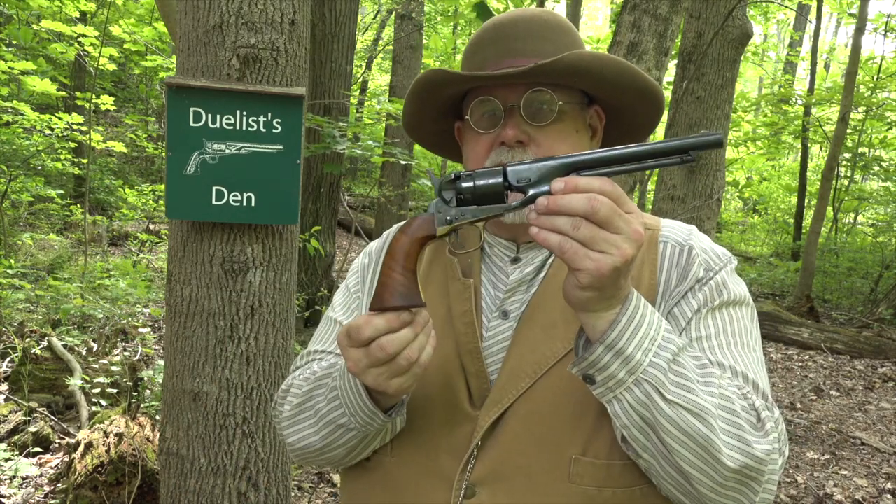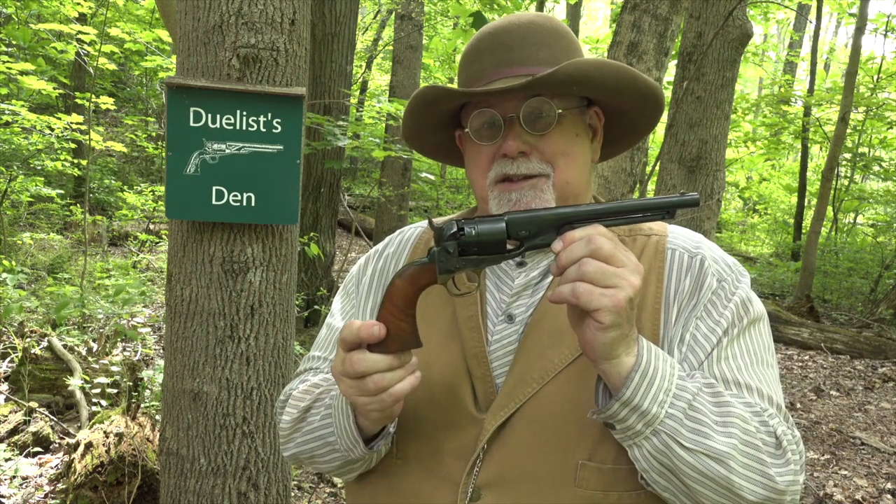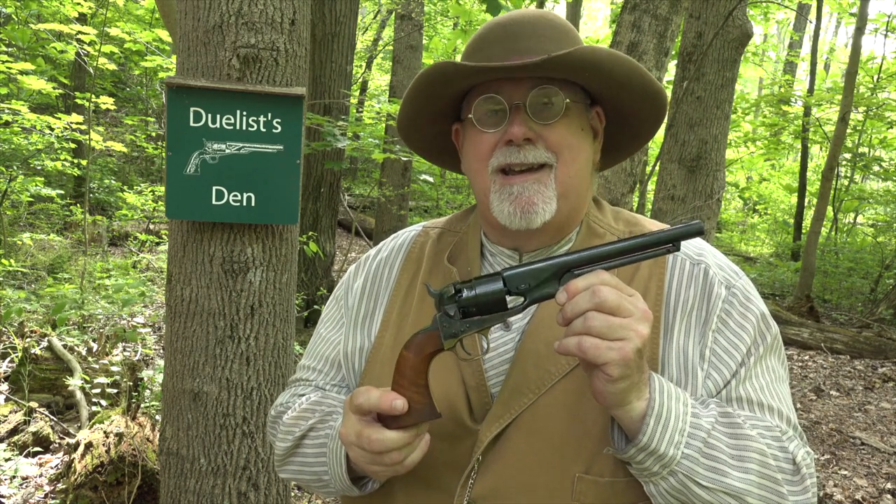Hi, I'm Mike Bellevue and today we're back out at Duelist Den. Today I've got what I think is a real treat. We're going to be shooting a Colt second generation 1860 Army revolver. Now a lot of people think these are just gussied up Hubertis. That is not the case. I'll explain the story of the second generations, tell you exactly how they're made, and then we'll go out and have a little fun with this one.